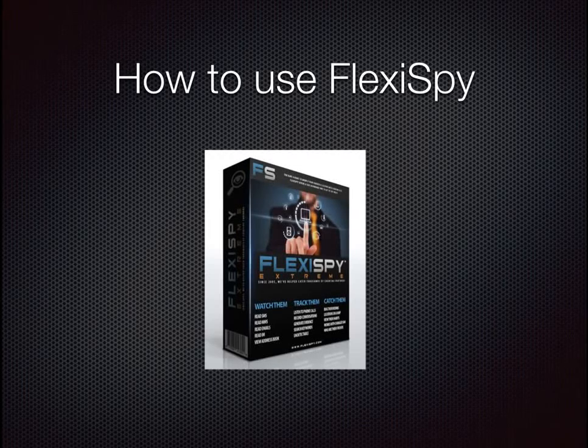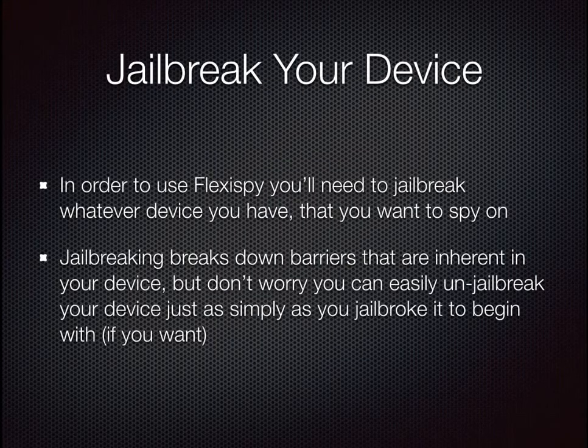How to use FlexiSpy. First you'll need to jailbreak your device. Whatever device that you have that you want to spy on, you need to jailbreak it. Jailbreaking breaks down barriers that are inherent in your device, but don't worry — you can easily un-jailbreak your device just as simply as you jailbroke it to begin with.